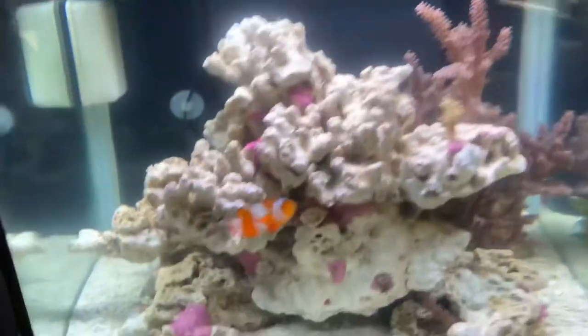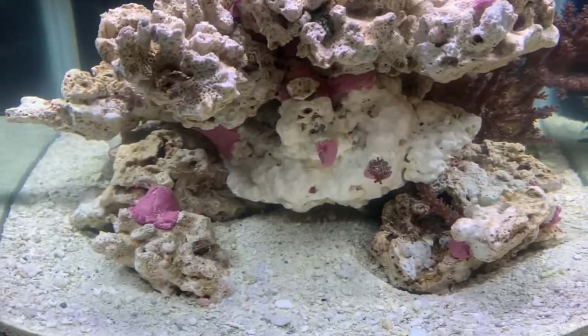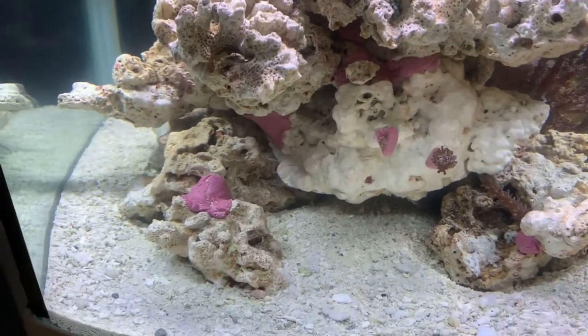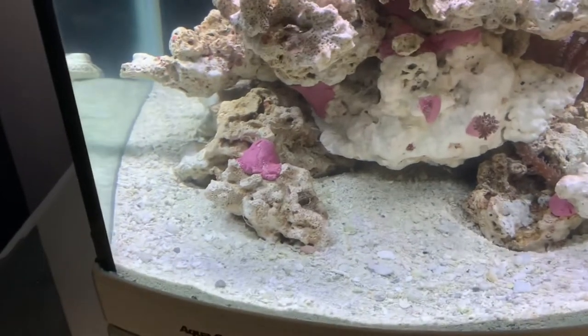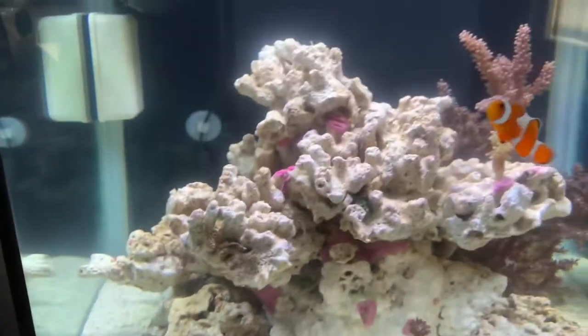My brother has got a Red Sea C250. He's basically giving me some filter floss from his tank — two sponges, basically two floss, two little sponges.